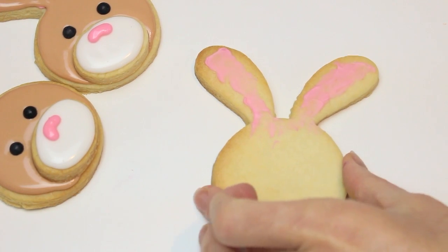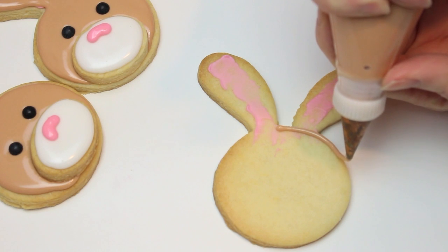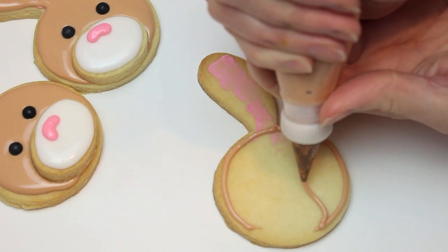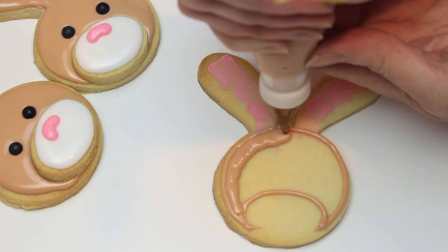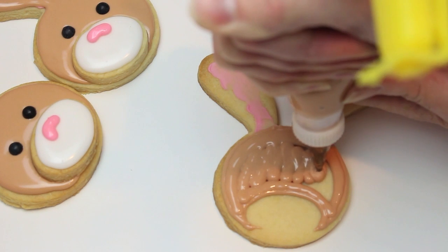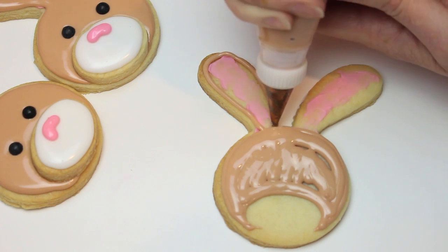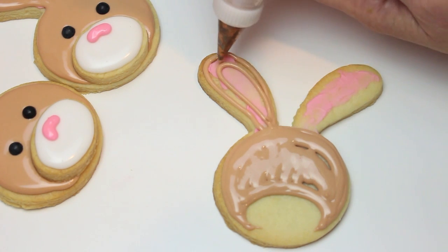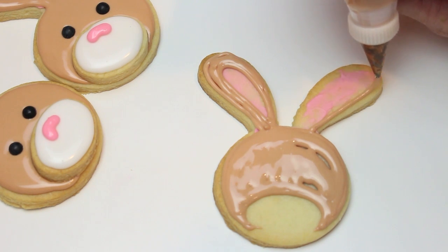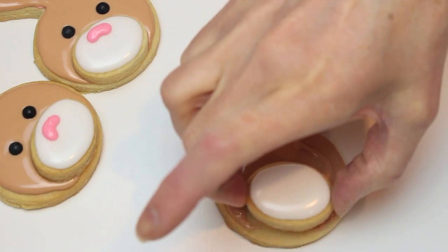The last cookie — the bunny's head. The pink ear icing has had time to dry and now I'm coming in with some brown, outlining the whole circle. I'm not adding icing where the little nose cookie is going to go, because when you drop that into wet icing it can cause the icing to overflow from the pressure. I'm just outlining the ears — we just want the pink to show.